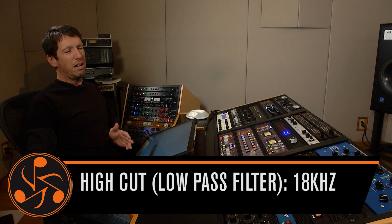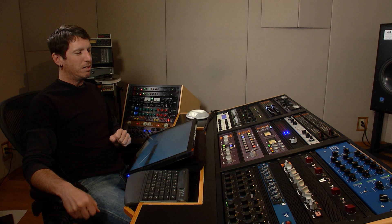So with the combination of the BACS curves and the cut filters, we're really gonna hear what this bad boy's doing. First, just let me play the track so you can get familiar with it.